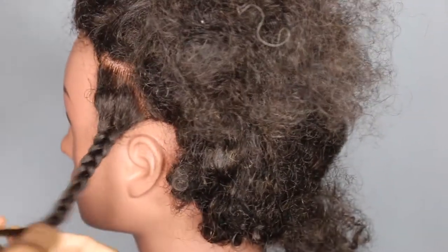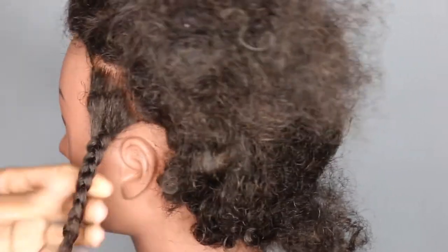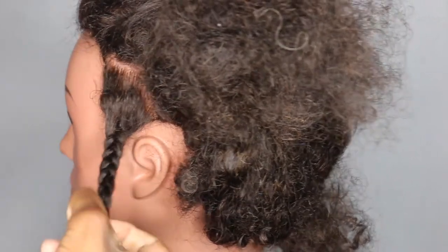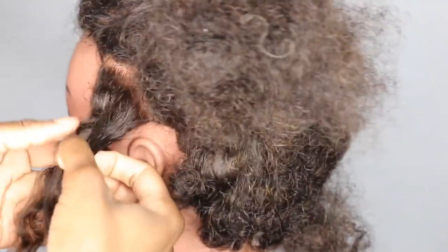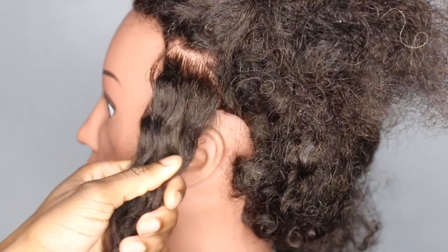Now I'm going to show you the other way you could do it. I don't like doing it this way because it doesn't allow me to move my hands in a consistent or fast way, but I'll show you. Basically it's the same as the other one, but this time you're going over as opposed to under.